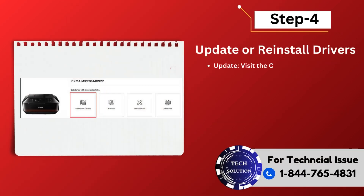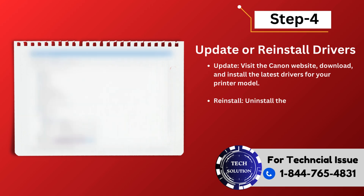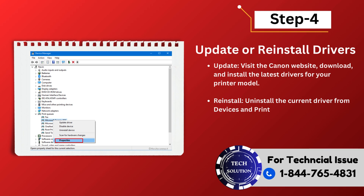Step 4: Update or reinstall drivers. Update — visit the Canon website, download, and install the latest drivers for your printer model. Reinstall — uninstall the current driver from Devices and Printers (Windows) or Printers and Scanners (Mac OS), then reinstall the new driver.